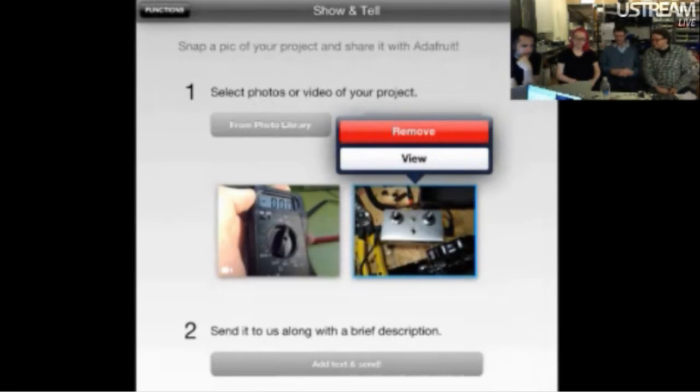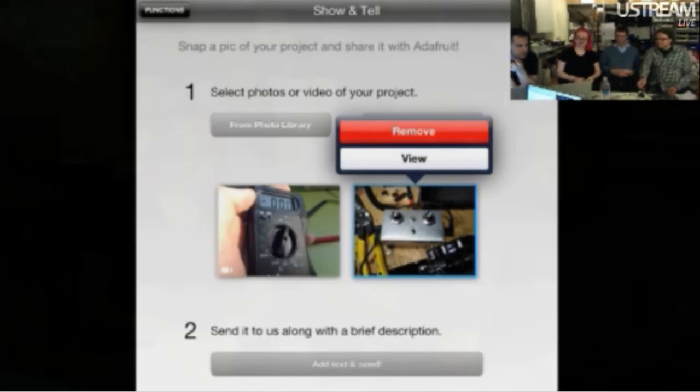This last one is an enhancement to the show and tell feature. So if you have the app on an iPhone or an iPad, you can take a photo of your projects or use any photo from your camera roll, and also videos now. You can send Adafruit a video or photo with multiple attachments. We post it up on the site, and we've been giving away stickers and stuff. K-Town, you're an engineer — is this K-Town approved? This is K-Townlicious.